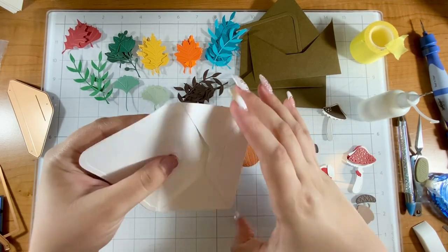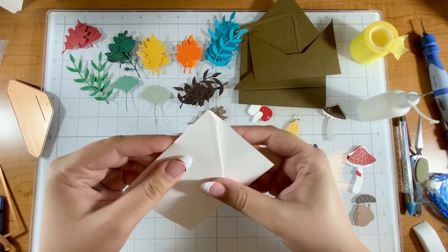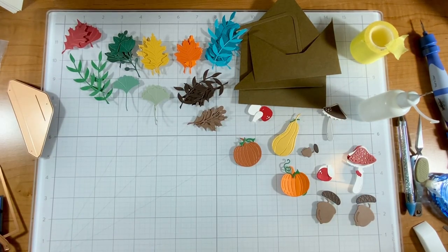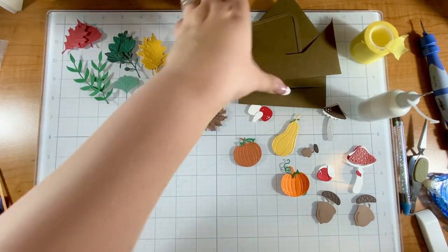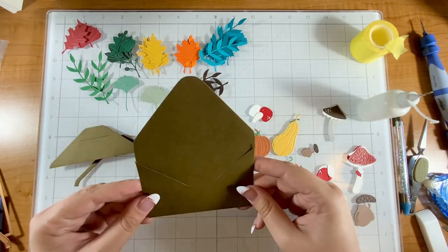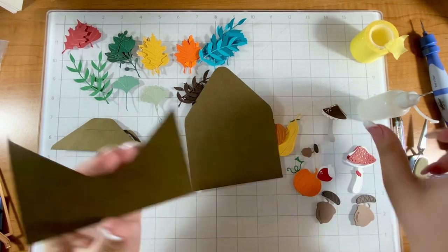If you have any questions just let me know in the comments — I would love to help you out, especially if you get stuck since it is a little bit of an assembly moment. Let's go ahead and get started on the fall card, which I'm super excited about, and I have two cards at the end that I love. I'll assemble this envelope as I chat.